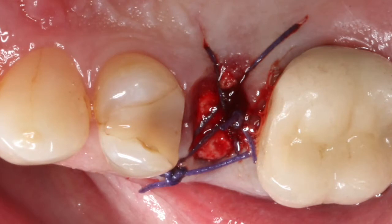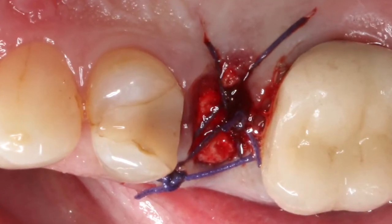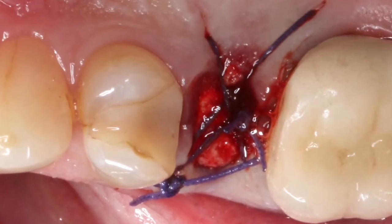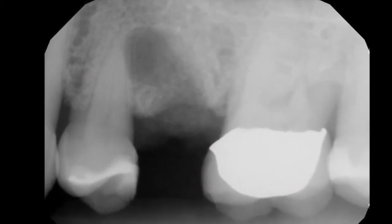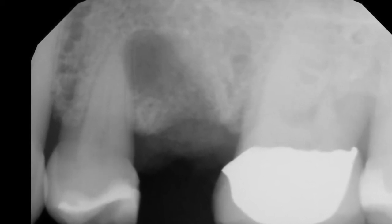The area will then be sutured closed. I have just two cross-linked Vicryl sutures, and you can see immediately postoperatively what this material looks like. You can see that there is a little bit of radio opacity, not so much at the apical portion.